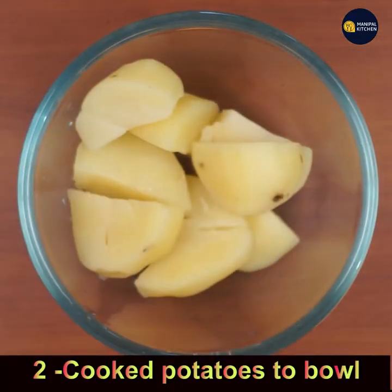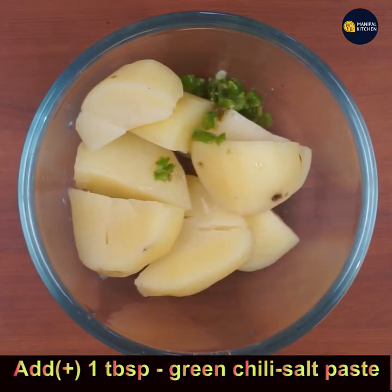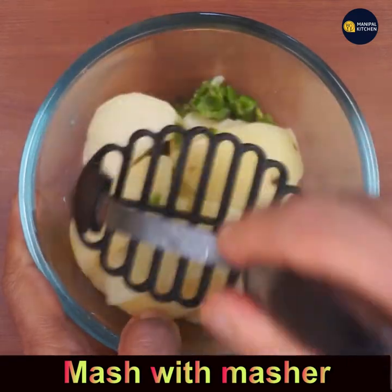After washing and peeling, add the potatoes to the bowl. Add 1 tablespoon of green chili and salt paste — I have used one small chili and a little bit of salt, which is needed for the dish. Now mash the whole thing with the masher.